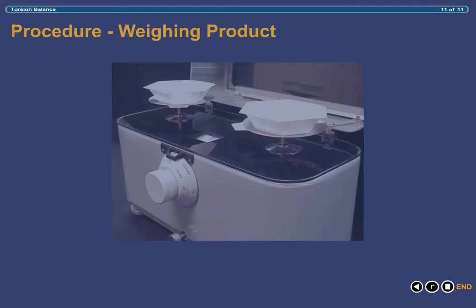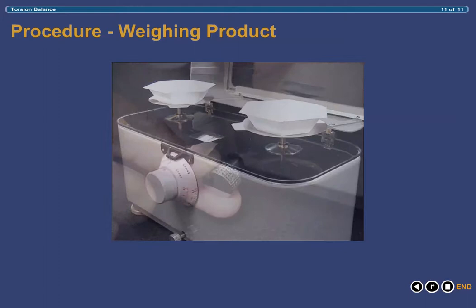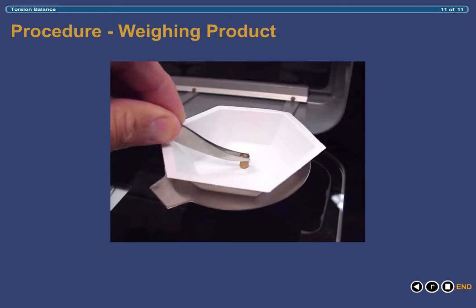The first step in weighing is to place either weighing boats or weighing paper onto each pan, then close the lid. Release the locking arm and double-check to make sure that the balance is still level. Oftentimes you will encounter small weight variations among weighing boats, which will require small adjustments of the leveling screws to return the balance to a level state. Once you have ensured that the balance is still level, lock the pans into place by rotating the locking arm clockwise. The next step is to add the desired weight from the weight set to the right-hand pan. In this illustration, the desired weight is 1.5 grams, so using the tongs, we place the 1 gram weight into the weighing boat on the right-hand pan.